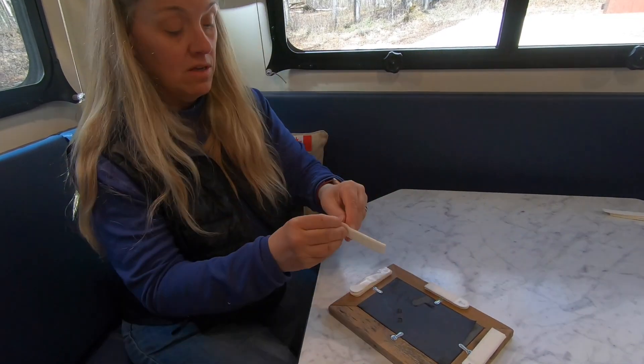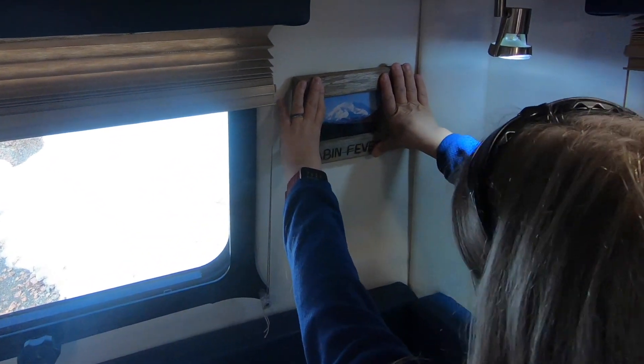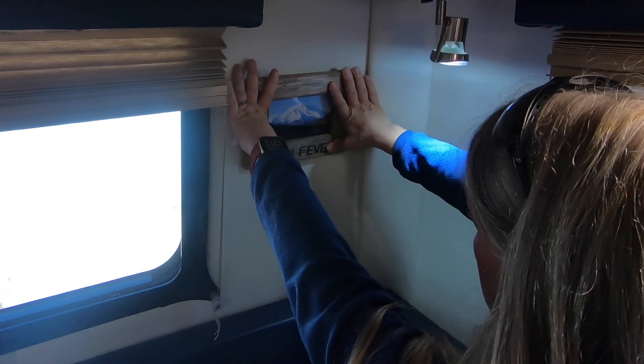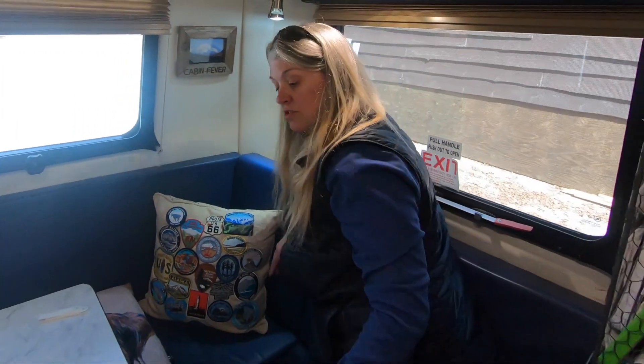I've already taken the strip off of it and then I'm going to stick this back up on the wall. You do want to make sure your wall is clean and then just press and hold that really tight for a bit, making sure it really sticks to your wall. We've had this one on for over a year without it falling off, so that's pretty good. All right, that's command velcro strips.